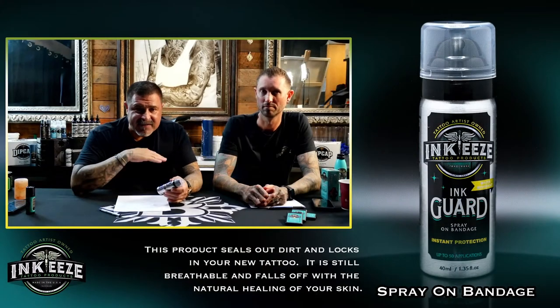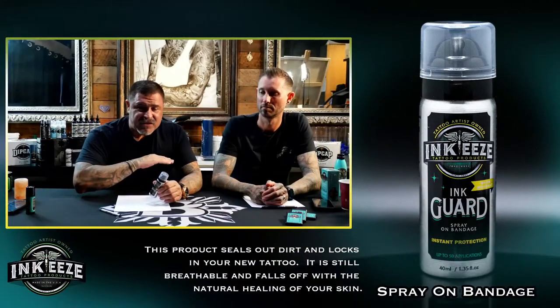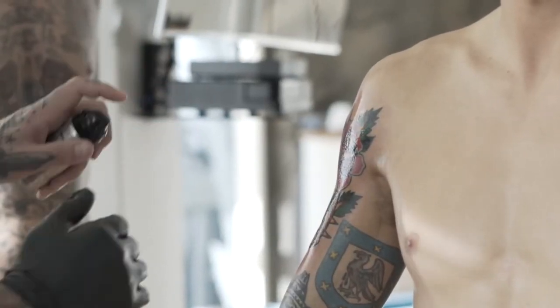So the theory is the same. It creates a kind of biohack. When you look at the tattoo underneath the Tegaderm, it doesn't really have a chance to scab up like if open air was to hit it. And the same with this — it basically shoots a film over the skin protecting it.